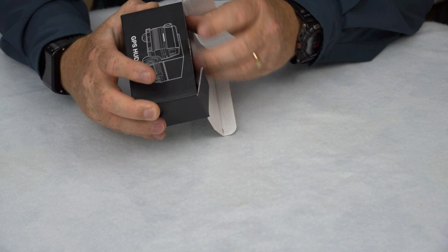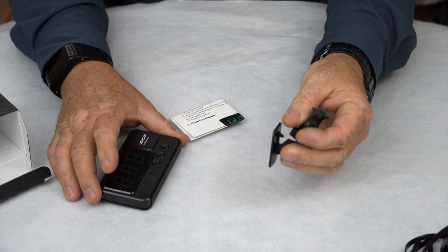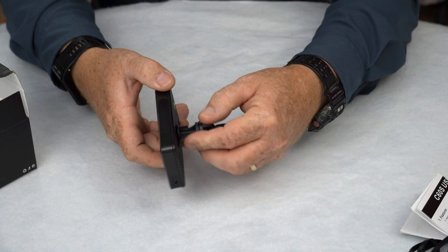I've already had it out and I've already used it. You got your standard USB charging cable, a little sticky mount — not a suction cup, it's a sticky mount to stick to your dashboard — your instructions, which I have read, and your little VJoyCar GPS HUD device. You can put it on here and it'll snap in like that.